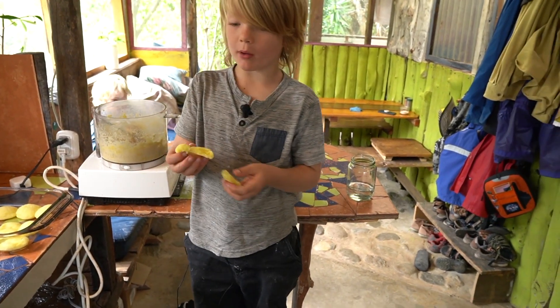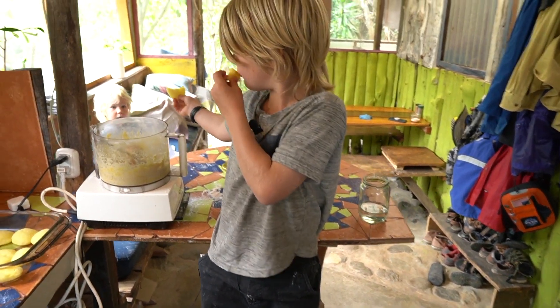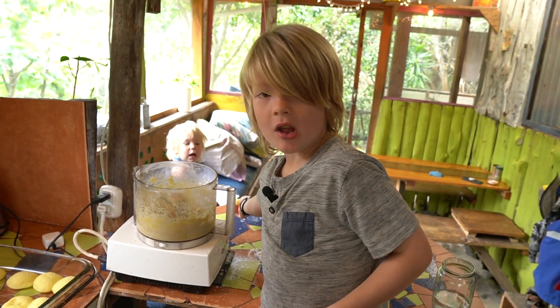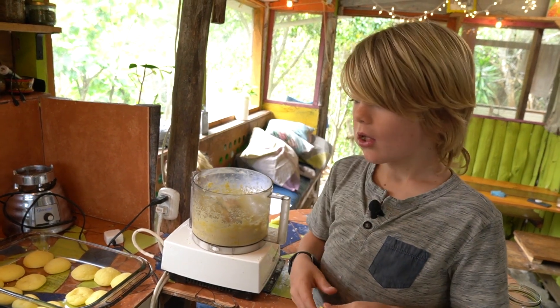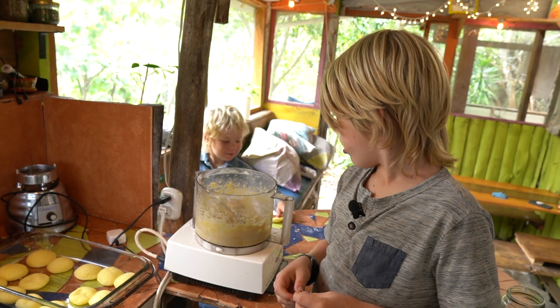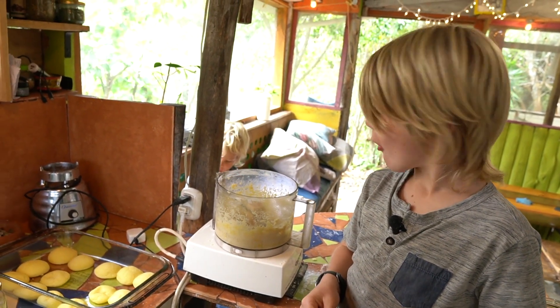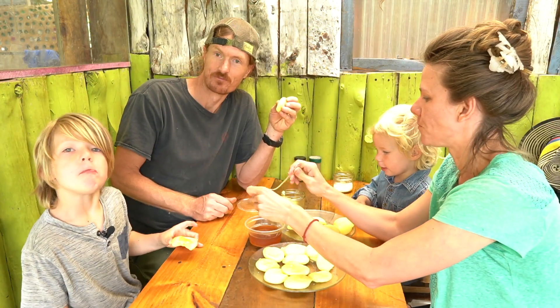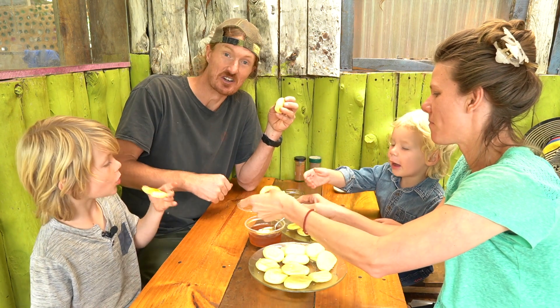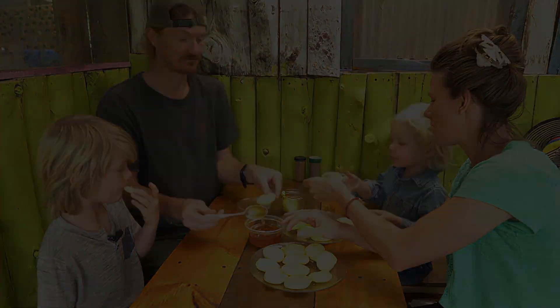Oh, my brother loves them — have a half! Thanks for tuning in. Thanks for watching. Bye!